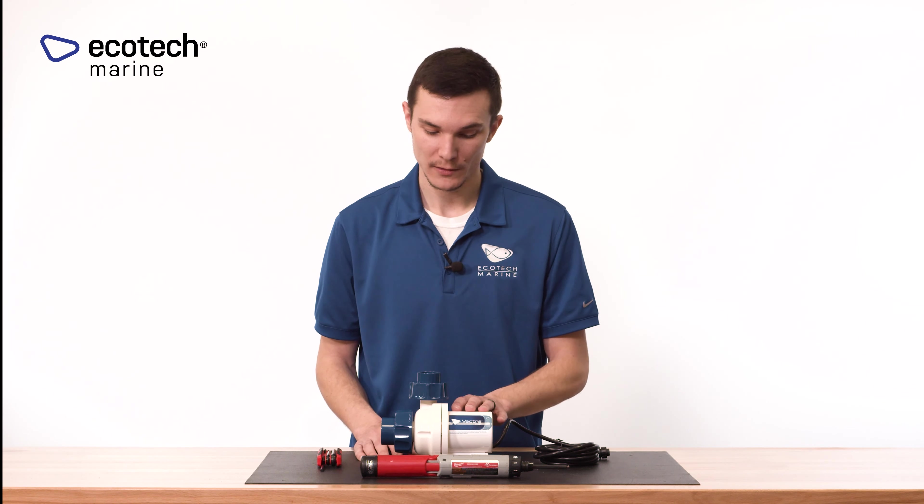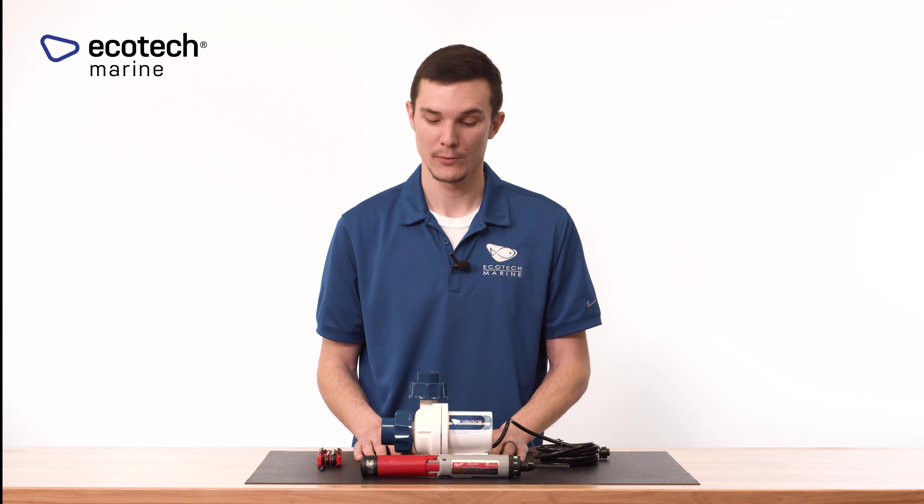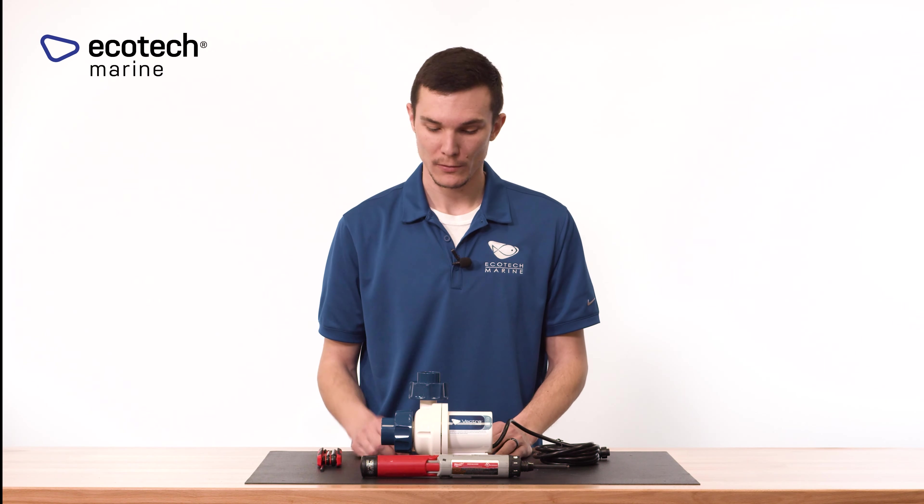Today we're going to talk about Vectra disassembly and reassembly, covering the Vectra S-series, M-series, and L-series pumps. What we have here is a Vectra M2 that we're going to take apart. It's very straightforward and easy, and we're going to point out a couple of things to look out for when taking the pump apart, whether for cleaning, routine maintenance, or inspection.